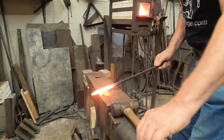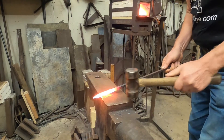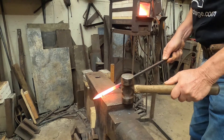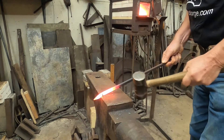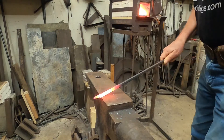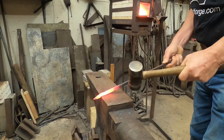The next step is to forge an offset in the end of the bar. I'm going to hold it at the edge of the anvil and strike half on, half off the anvil, and do this on two adjacent sides.